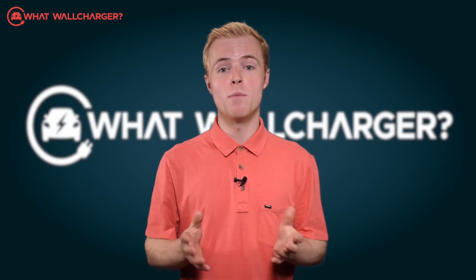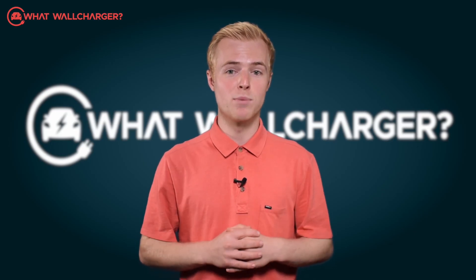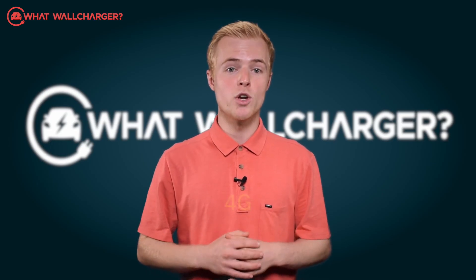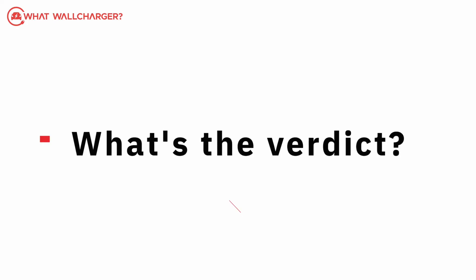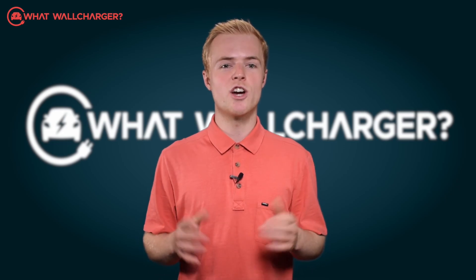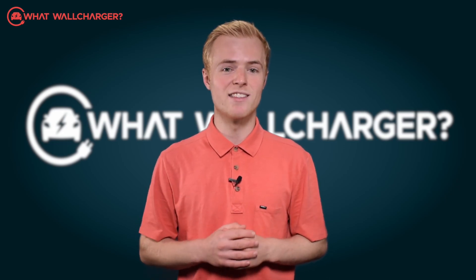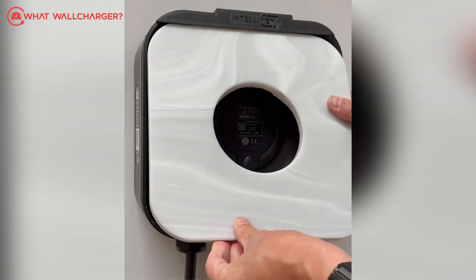You can also switch to public charging, and allow access control for friends, family and employees if need be. You can use 4G, Wi-Fi or Ethernet for connectivity. So what's the verdict? This is a good no-nonsense charger that is robust and will stand the test of time. The interchangeable front panel is fun, which means you can adjust the look.